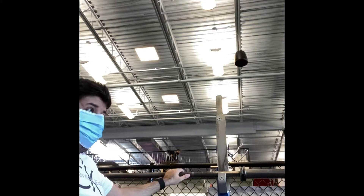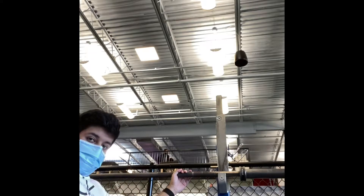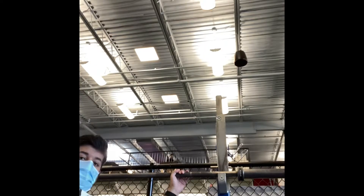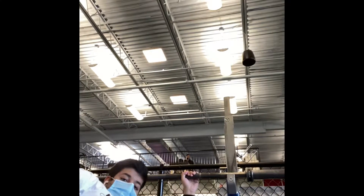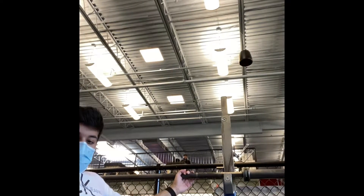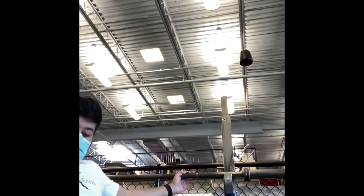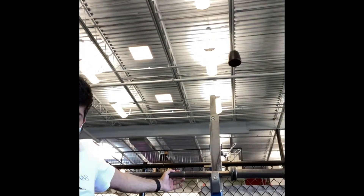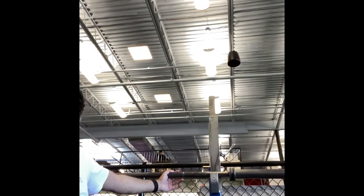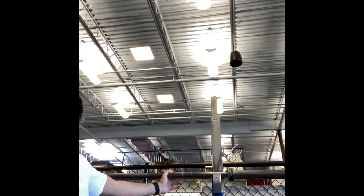Hey guys, how's it going? InshaButt here with a workout video. I hope everyone is doing well. Today I did chest, triceps, and shoulders. I started off with just the bar, as this was my first workout in ages.